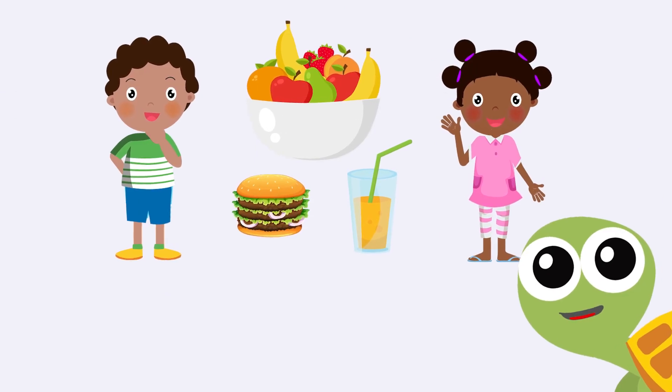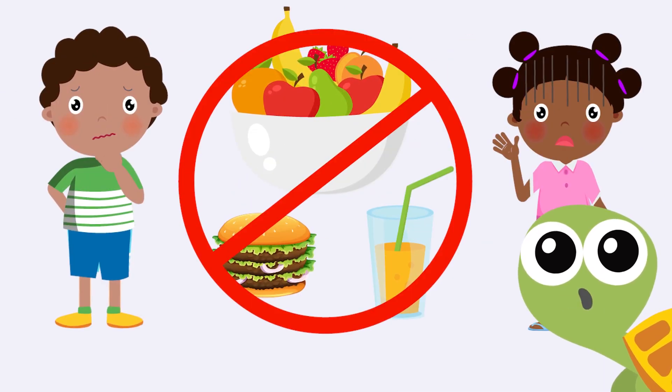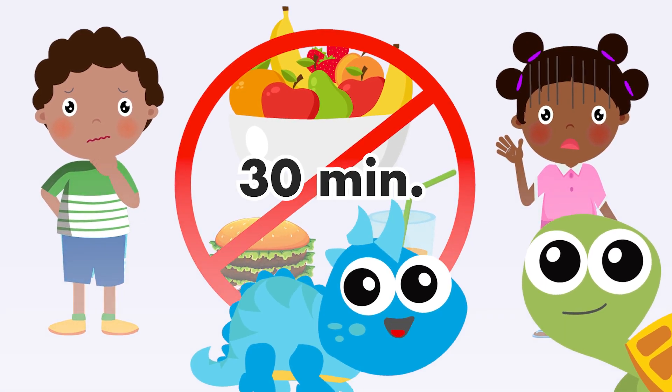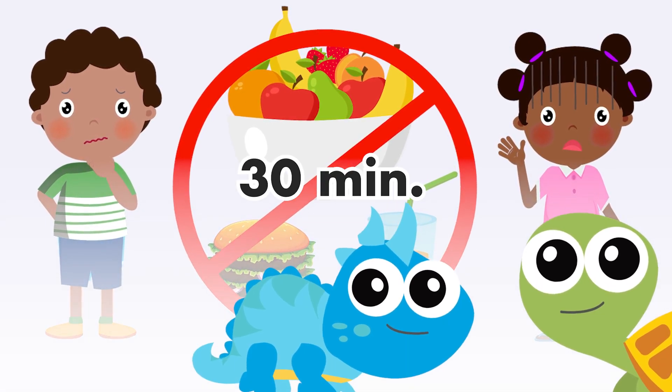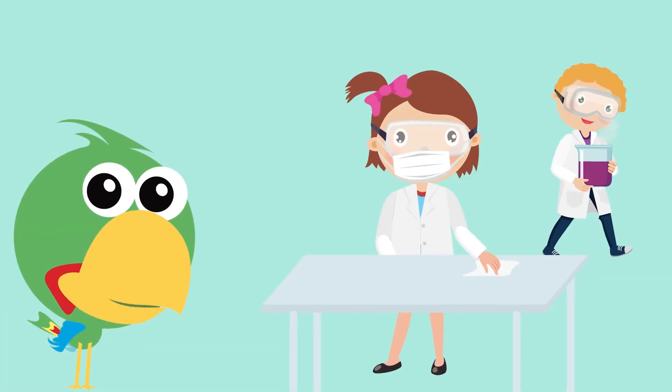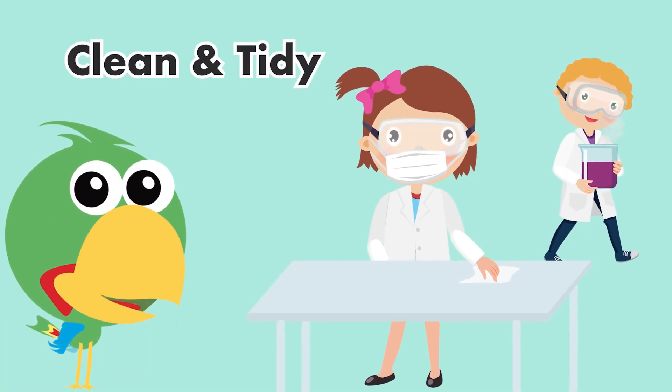Before taking your lateral flow test, remember not to eat or drink for at least 30 minutes. That's probably the most challenging part of the test! Every good scientist knows to keep our work areas clean and tidy before starting an experiment.